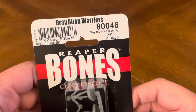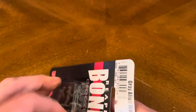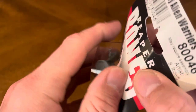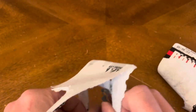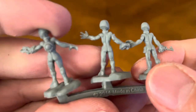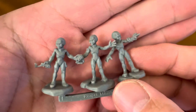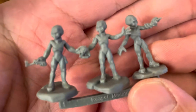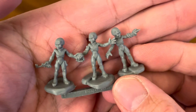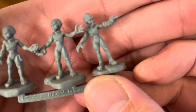So first we'll start off here with the Grey Alien Warriors. Let's see if I can pop this open really easily. Let's see how they look up close. I need some aliens for a couple of my RPG games and for a couple of homebrewed rule systems that I've been playing. So here they are right there — nice detail to them.